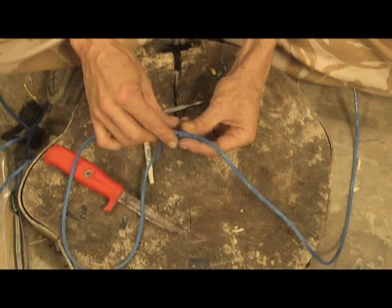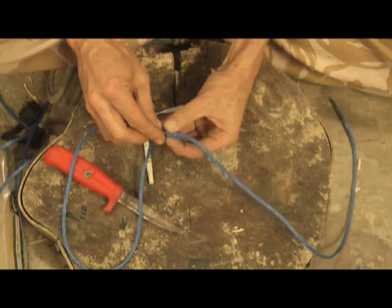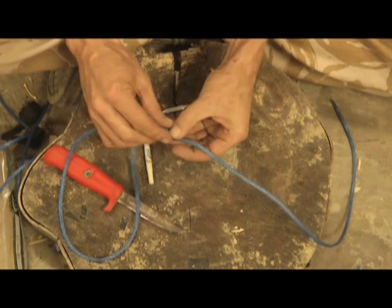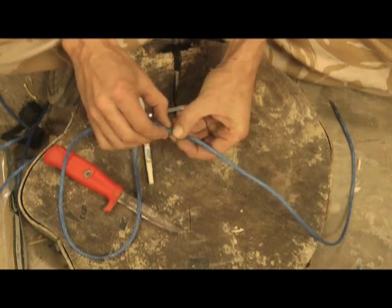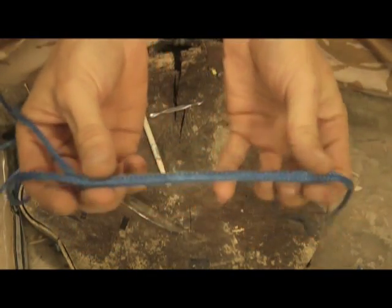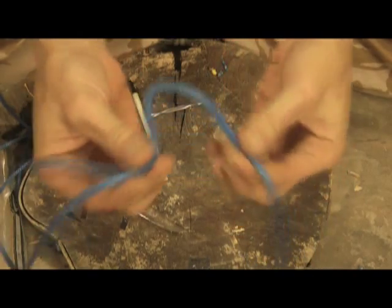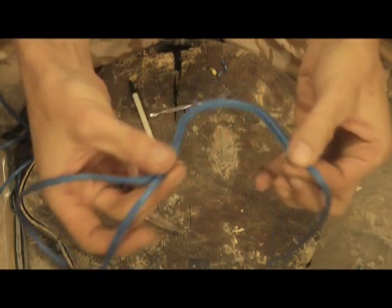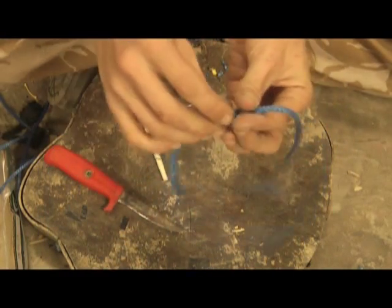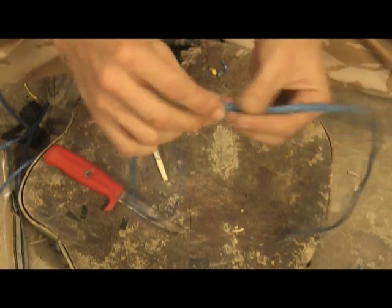So now we're just going to push that in and feed that through, just milking it on like that. I buried about that distance, so my shackle is going to be sort of around that size, which is fine. I don't actually need the shackle; I'm just doing this to show you.